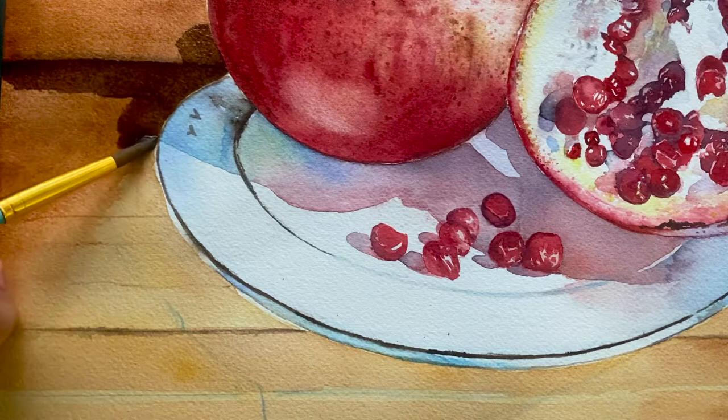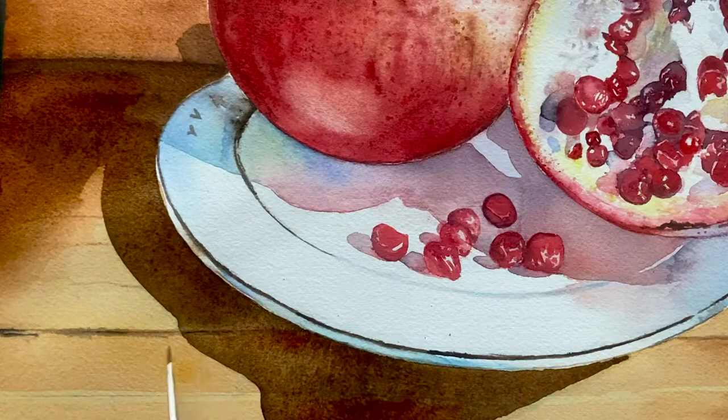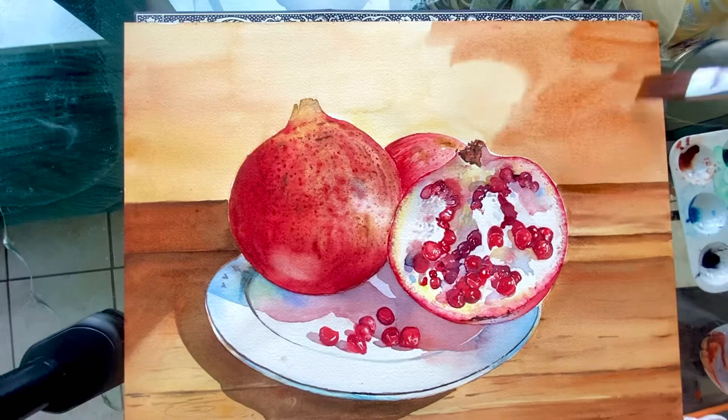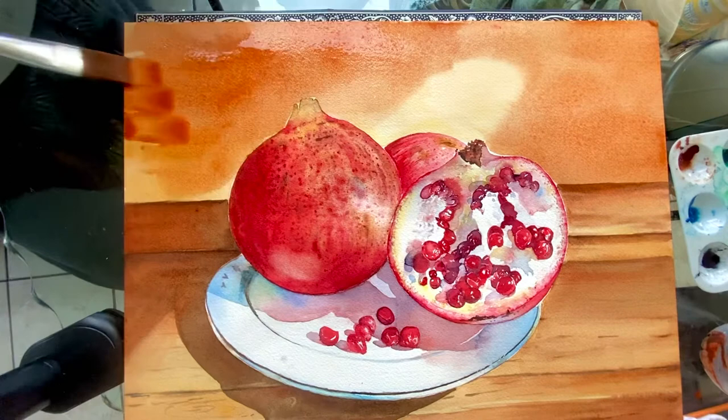When dry, repeat the same process to achieve a darker tone. We will leave a lighter area as a reflection from the sun. Continue working on the background, adding stronger colors of burnt sienna and warm sepia until you feel happy with the result.